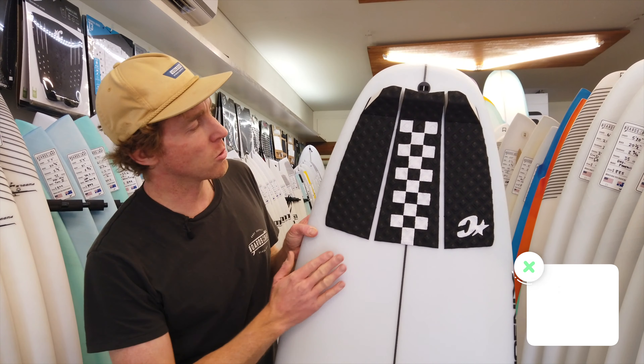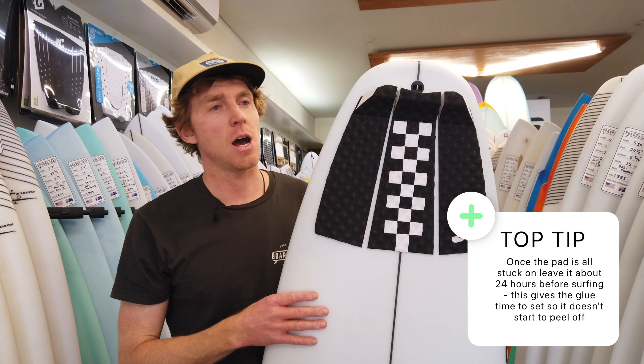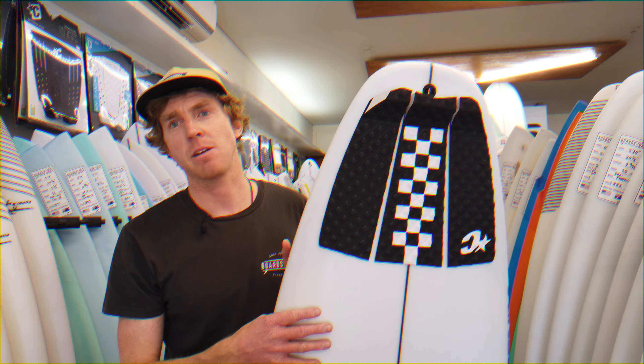Once the pad is all stuck on, it's recommended that you leave it for about 24 hours before you surf the board. Otherwise you can get the traction peeling up — just give that glue time to set. And there you have it, guys — that's everything you need to know about how to install a tail pad on your surfboard.